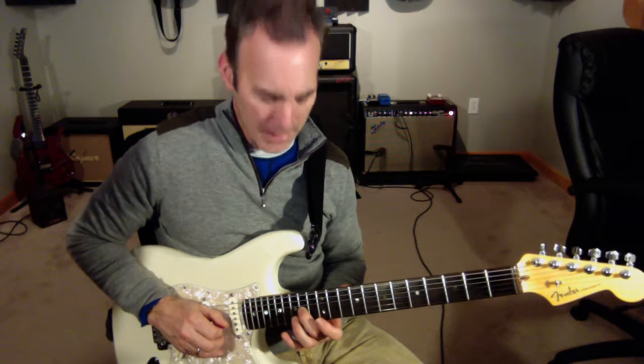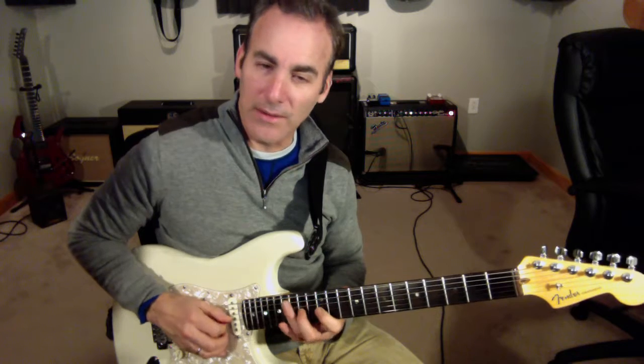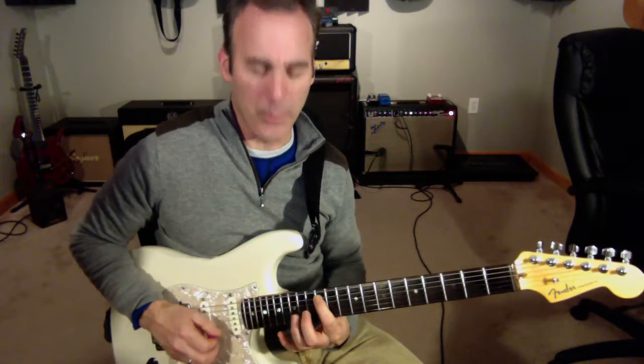Then I'm going to go down to the A note on that same string, and I'm going to do the same picking pattern. I'm going to do G, E, C, and then I'm going to land on the root note.